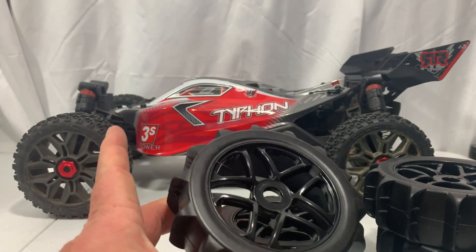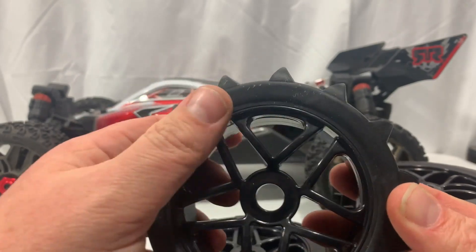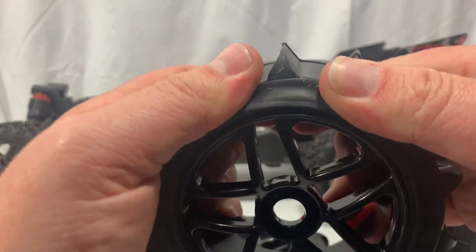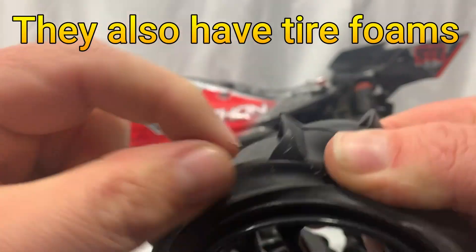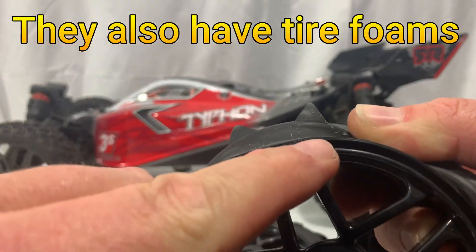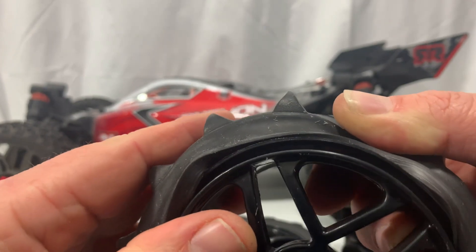I'm going to get these glued up and then we'll put them on the Typhon and take it outside and run it. There is one thing I want to show you before I go ahead and glue them — it's a little bit different. Look where the bead is: right on the edge of the lip instead of being on top. It's actually in the side. That's a little bit different, but I'm going to go ahead and get the glue out and get these glued up.